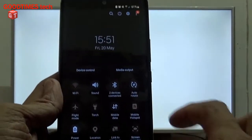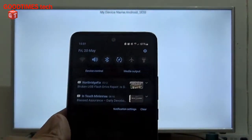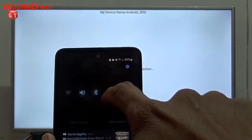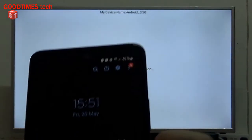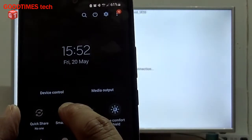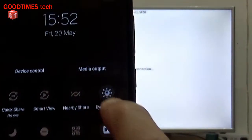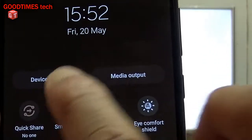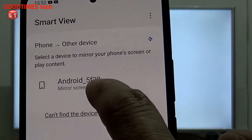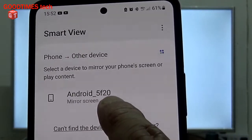Now take your smartphone. On your smartphone, select Smart View. You will see this screen — the Android TV which is ready for screen mirroring appears, and the name of the Android TV is shown.